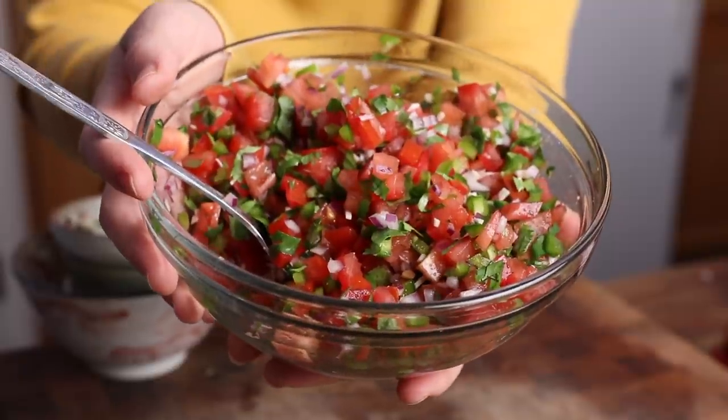Today's video is in partnership with Kroger. They're my go-to grocery store and where I got all of the ingredients for today's recipes. Kroger always has amazing quality produce, including a great selection of locally grown produce. They have all the pantry staples I need, and they have a great selection of vegan-friendly products, so I always love shopping there. Thank you to Kroger for sponsoring today's video. And now let's go ahead and dive into our crispy breaded cauliflower taco recipe.